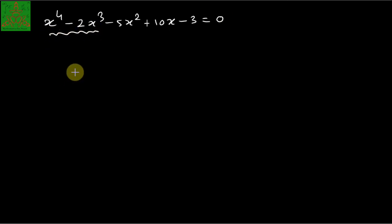Let us solve one more example: x⁴ - 2x³ - 5x² + 10x - 3 = 0. First we combine the x⁴ and -2x³ terms and make them a perfect square. Taking the square root of x⁴ and dividing the second term by 2x², we write it as (x² - x + λ)², and we will expand this and adjust the remaining terms.